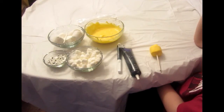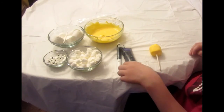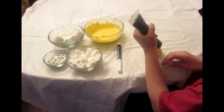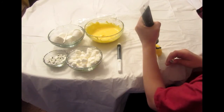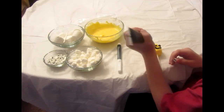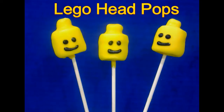Now draw your face. You can use sparkle gel or a decorating candy pen. I'm going to use sparkle gel. So, let's go. Thank you.